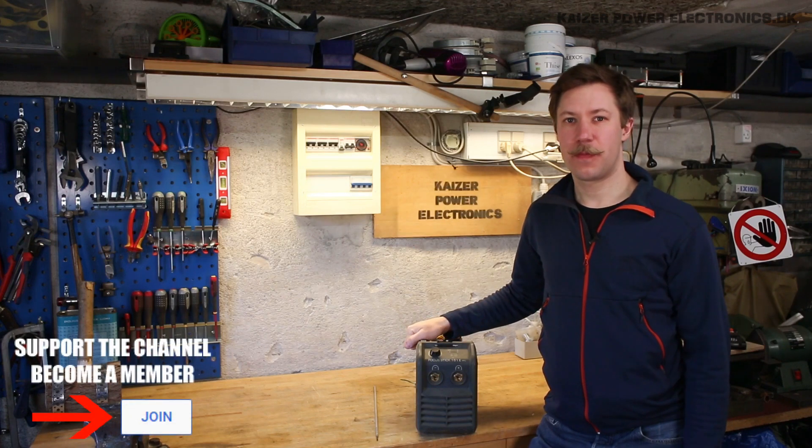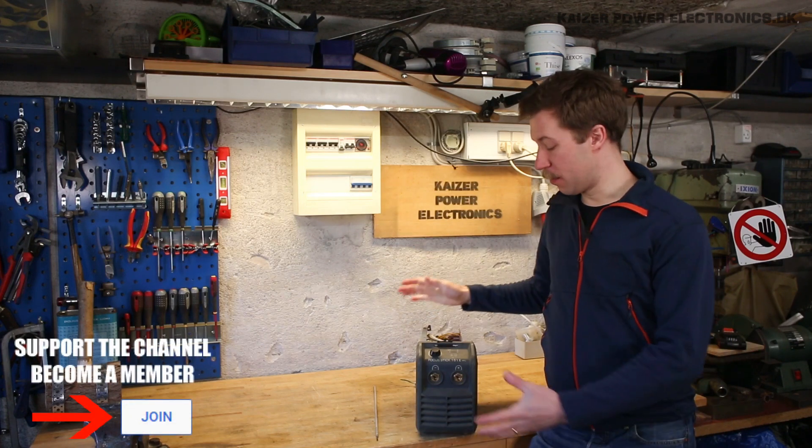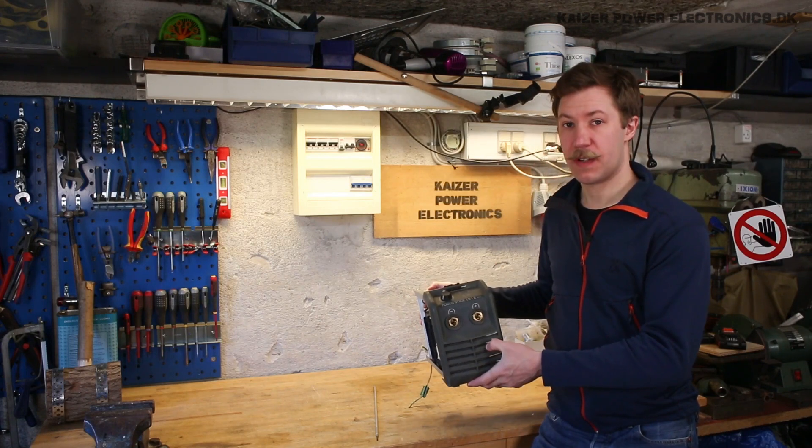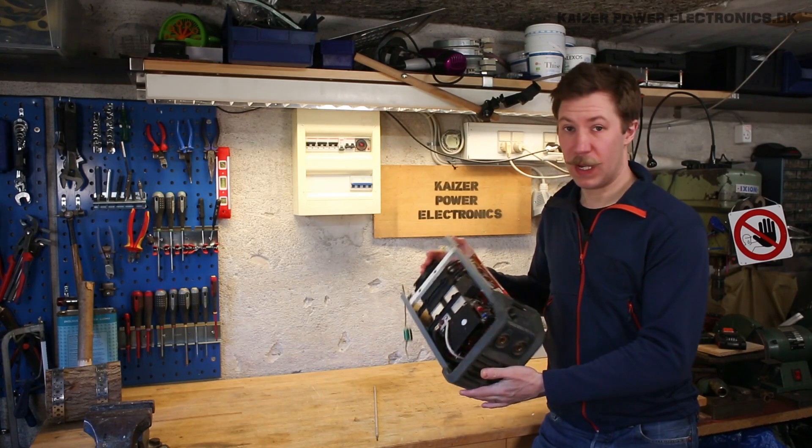Hi all, Max Barnkop from Kaiser Power Electronics here. Today we're taking a look at this Megatronic Focus Stick 161E Welding Inverter.